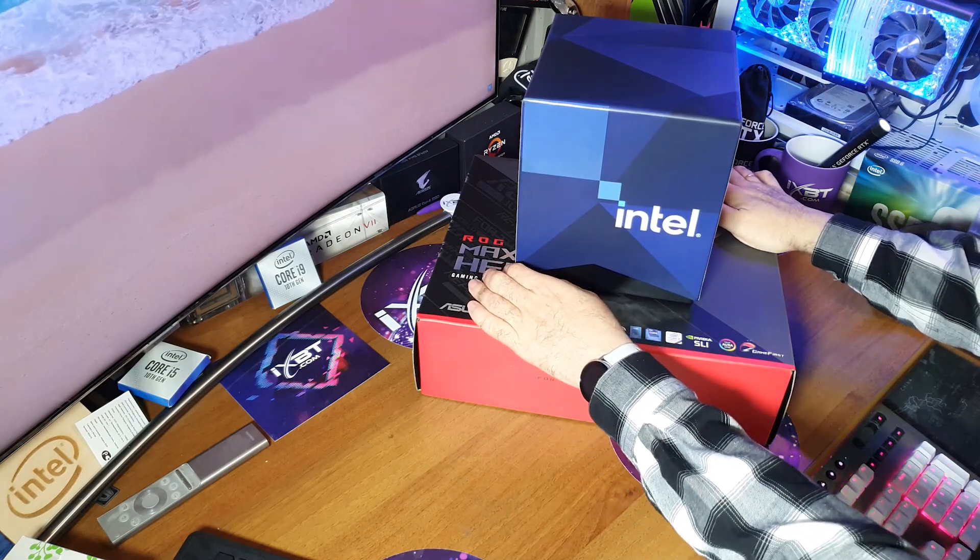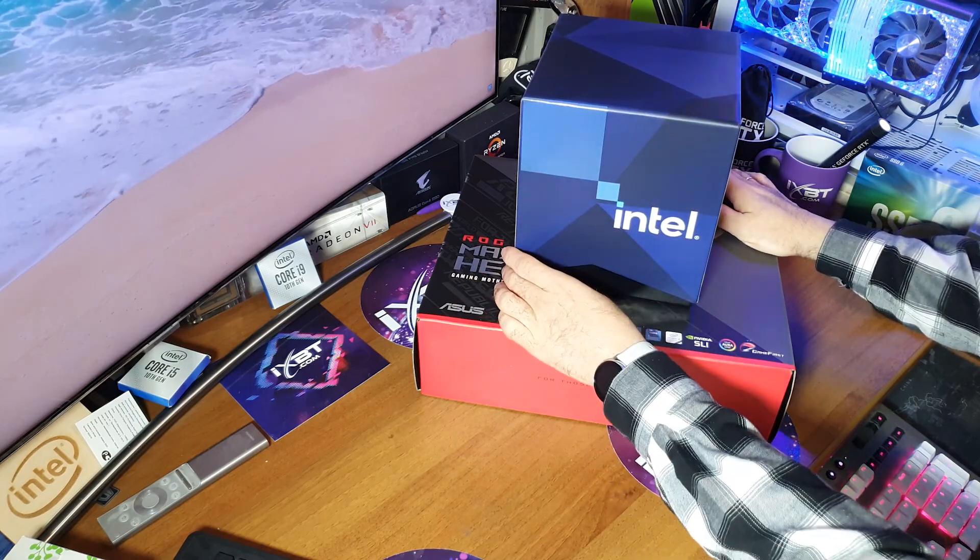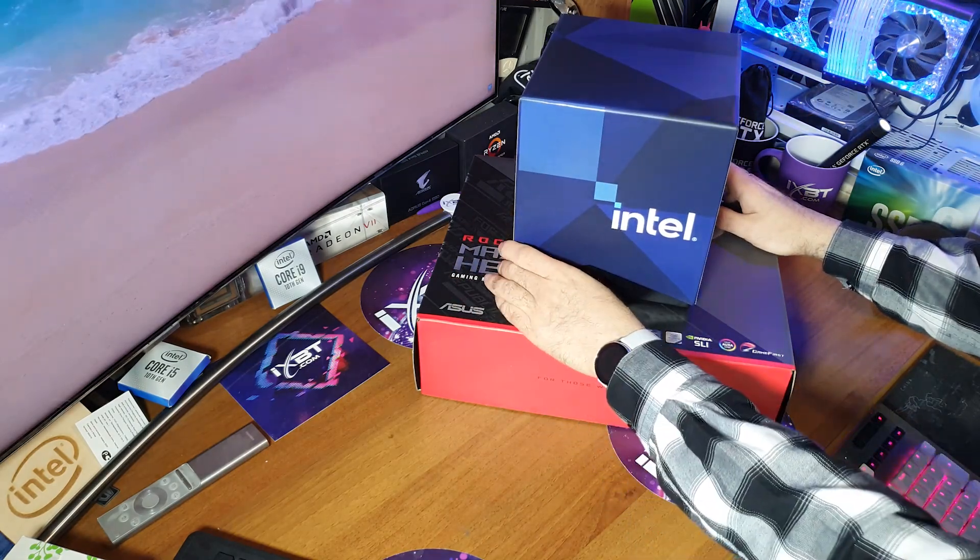Такое шло приложение. Тут сложно сказать, что к чему прилагается. Раз это Intel — то это процессор Intel.